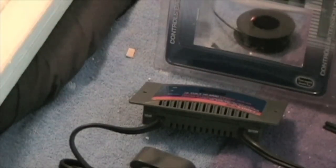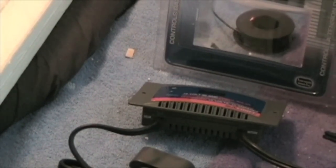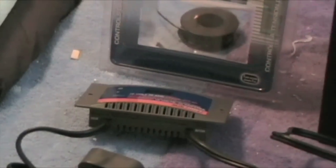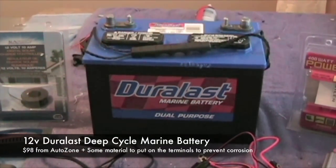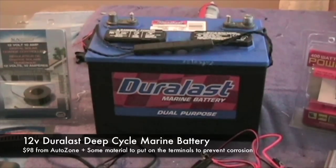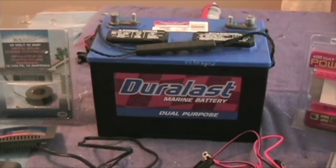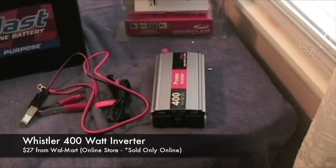The charge controller helps protect the battery — that's basically why you need it, to prevent backflow. If the battery is already charged, it'll prevent it from being charged anymore. Here I have a 12-volt deep cycle battery from AutoZone, which was about $100. You can find them online, but most sellers charge for shipping, so it's wise to find a shop nearby you can drive to. And over here I have a 400-watt inverter.